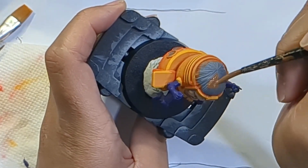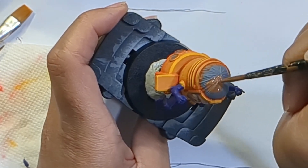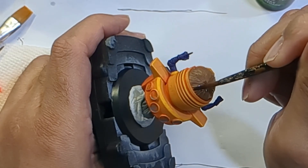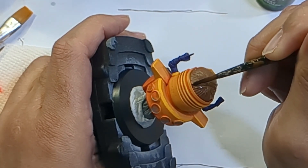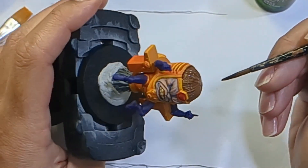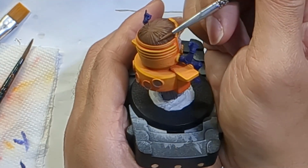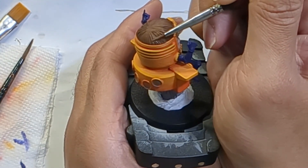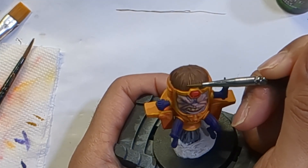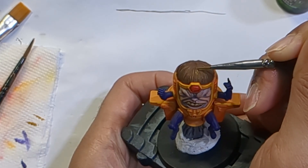For MODOK's hair, I based it in Bootstrap Brown. Then, for the first time on this model, I gave it an all-over wash to shade between the strands. This is something I avoided elsewhere, mainly because I wanted to keep the vibrancy of my colors, as washes can wash them out. As with his limbs, I mixed a bit of white to make a simple one-step highlight for his hair. I tried to give him a halo highlight here, as an all-over highlight on hair looks super weird to me. I focused the highlight at the halfway point between the edge and the center of his cowlick.